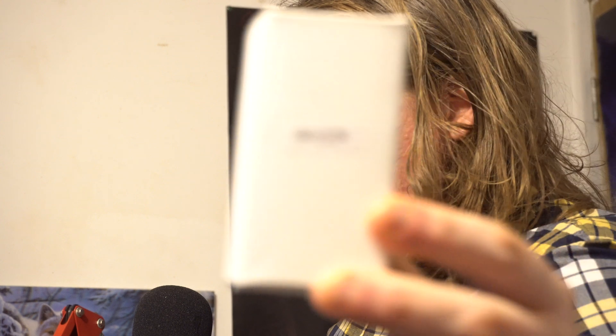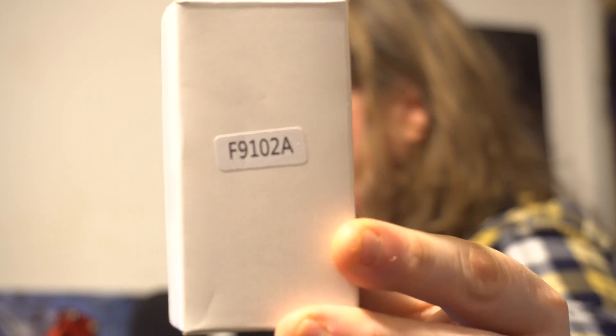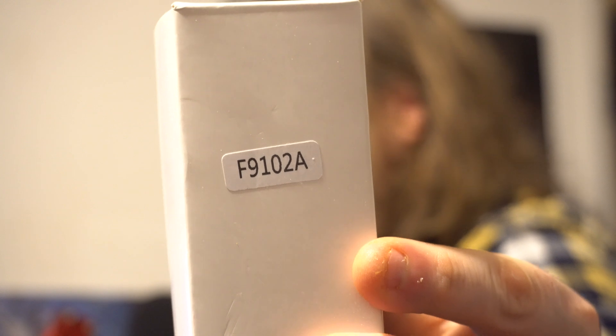What I wanted to show you today is what I actually got through the door this morning — I think it was around seven, eight, ten o'clock when it came through. This is the F9102A — that's the code on the box — so let's see if we can focus that in. There we go.